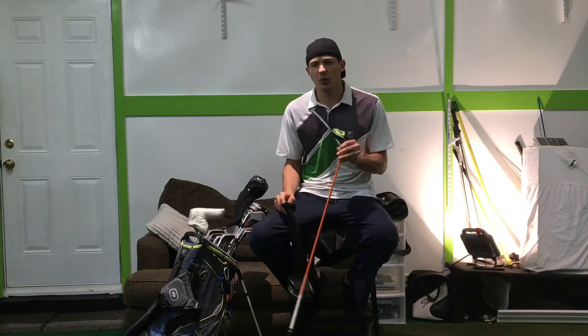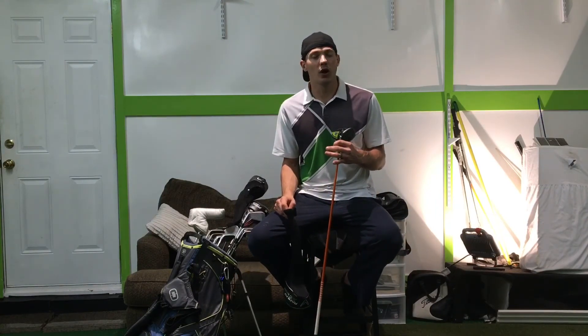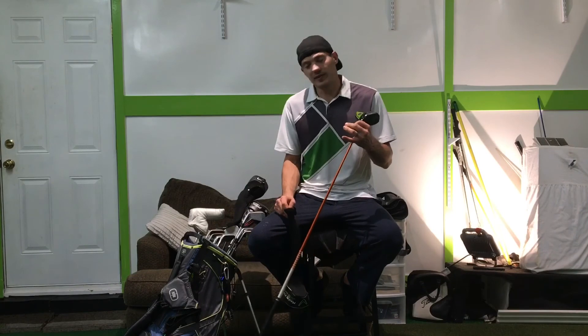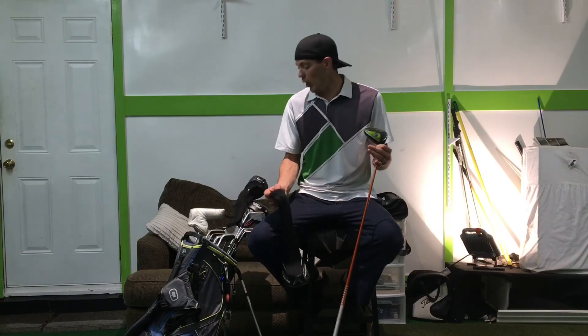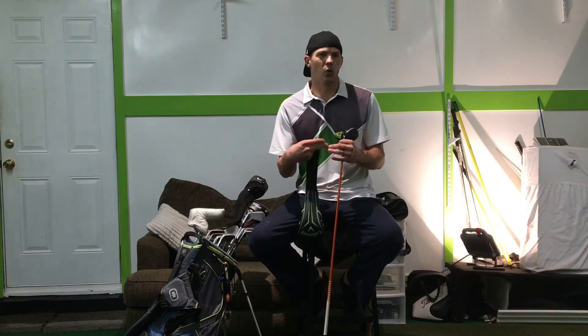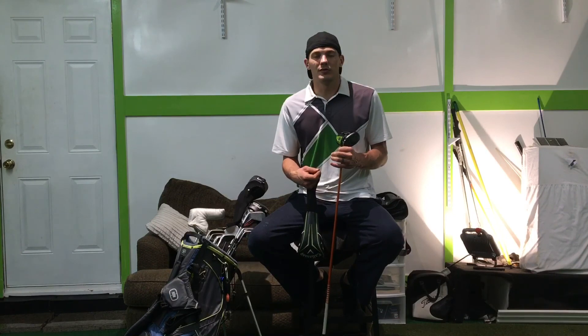That's the main thing for the clubs you have — hit the clubs you feel comfortable hitting. If you don't feel comfortable with it, take it out of your bag because you're setting yourself up for a bad outcome. I use the setups on my clubs based on the courses I play. I hope this helps you out in some way and leads you to play better golf.